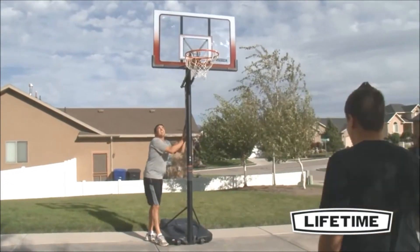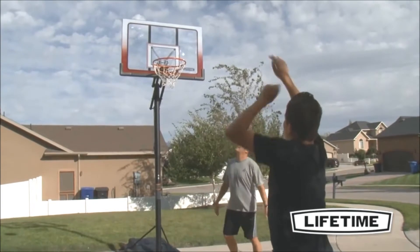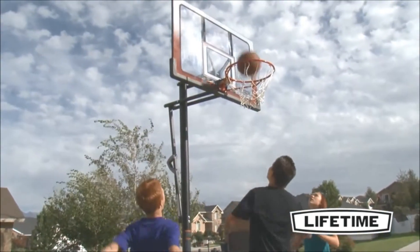Lifetime Products has a love of the game. As the world's leading manufacturer of residential basketball hoops, we make hoops that let you play basketball the way it was meant to be played — for fun, with family and friends, right at home.